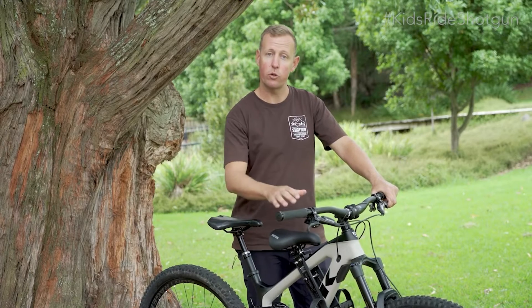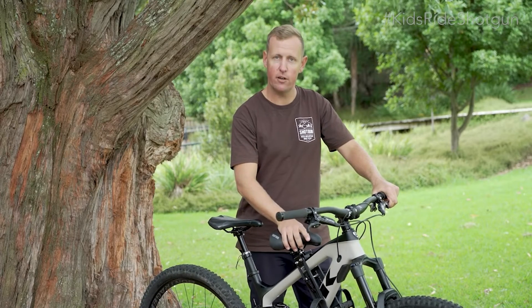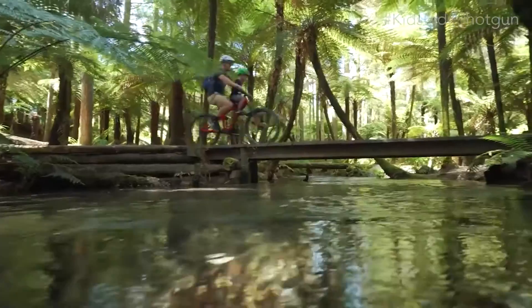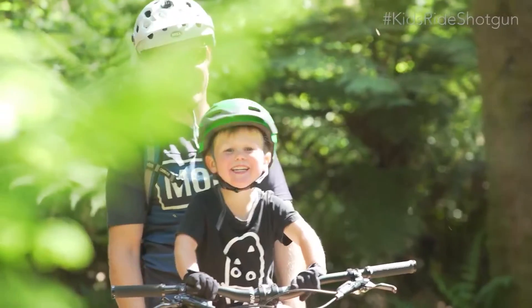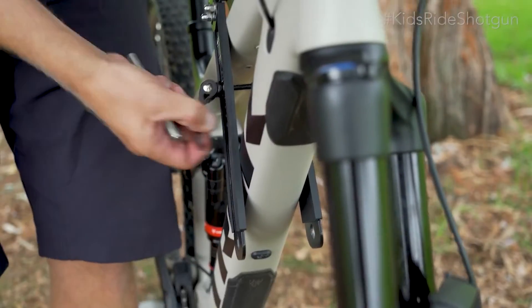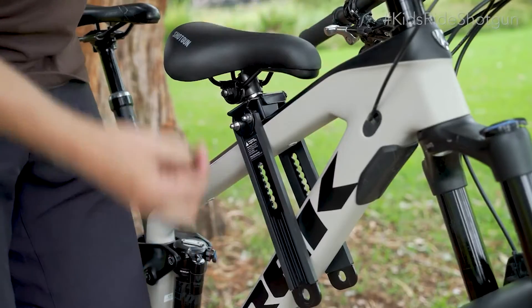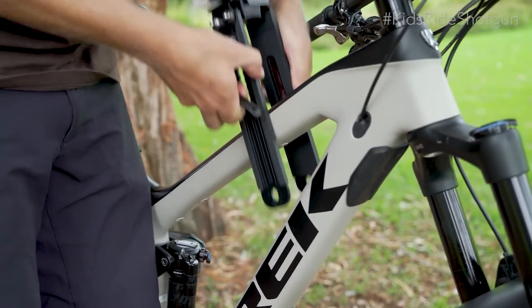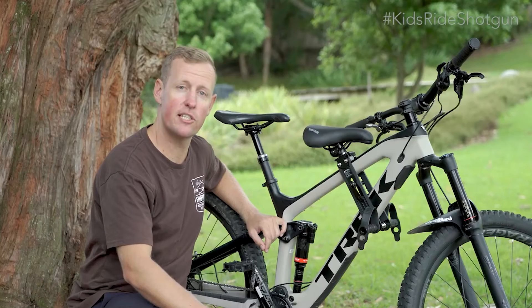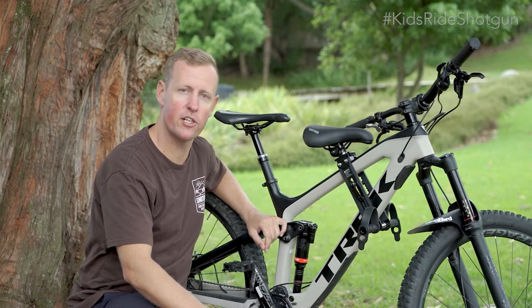Vous voici prêt à pédaler. Lisez les consignes de sécurité et le guide de démarrage rapide avant d'attaquer les sentiers. Pour retirer la selle, enlevez les reposes pieds et le serrage rapide, puis retirez la selle shotgun de votre vélo. La prochaine utilisation sera simple car la largeur et l'angle sont déjà adaptés à votre vélo. Pour toute question, contactez-nous et appréciez votre selle shotgun.